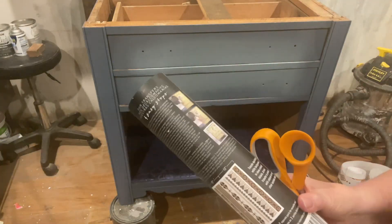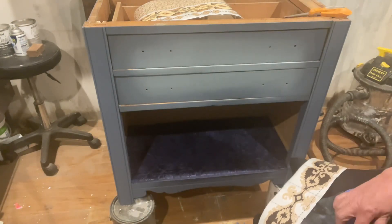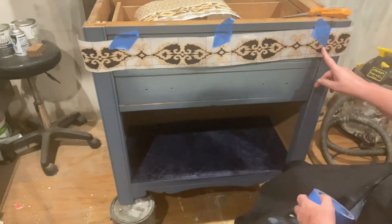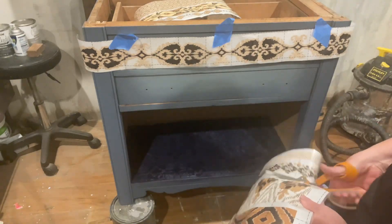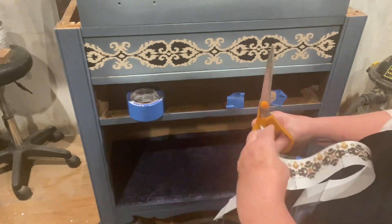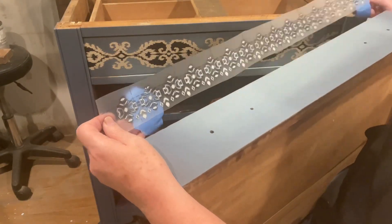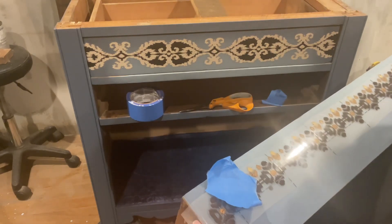This is the transfer I used from Prima — it's called Exotic Borders — and I just used a couple of strips from it. If you've never applied a transfer, make sure you follow the manufacturer's instructions, because different companies have different requirements. IOD recommends that you do not seal the piece before applying the transfer, while Prima recommends that you do seal the piece first. So I sealed the piece with Paint Couture dead flat top coat before applying these transfers.